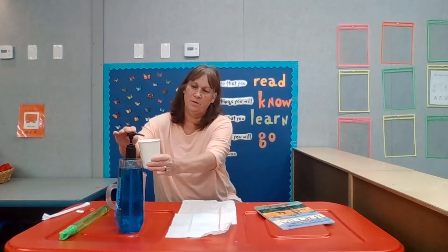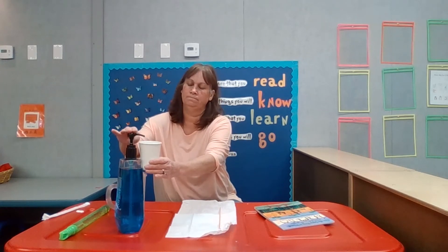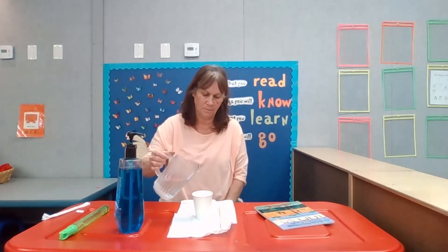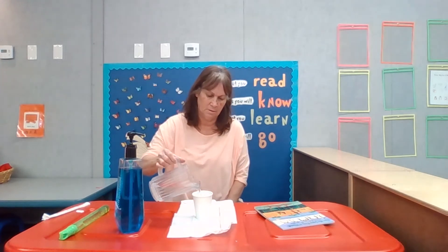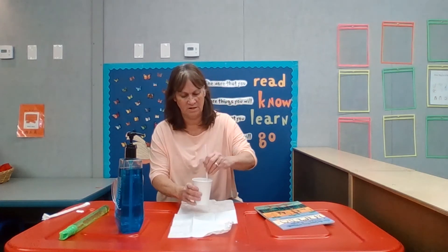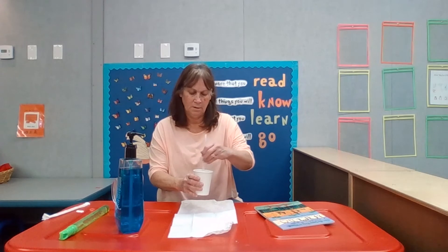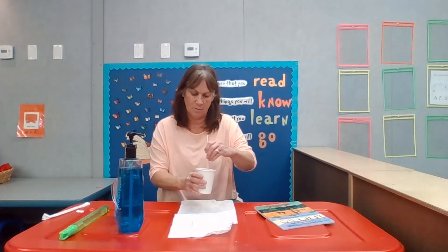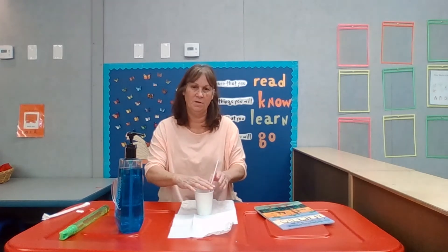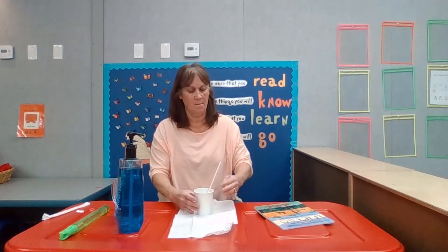So I start off by putting liquid soap — dish soap — into my cup. I add water, a little less than half. I take my straw and I stir it around. As I look down, I can see bubbles inside. But what I want to find out is how long does it take for me to blow on the straw for the bubbles to rise and come out of the cup?